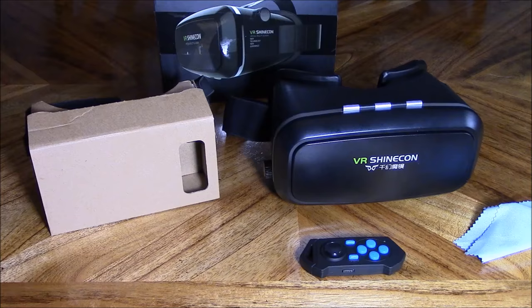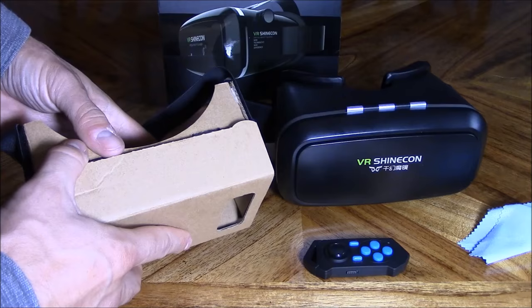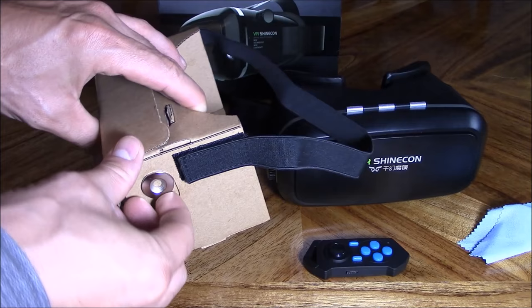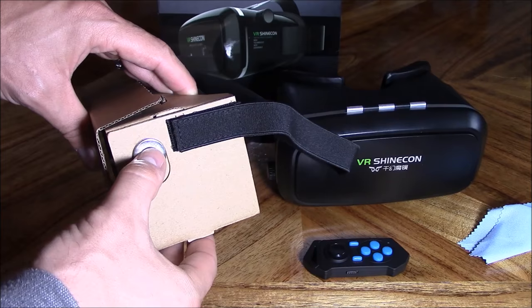Here's the two headsets I got. This is the cardboard version — it comes with velcro and an NFC sticker, so when you put your phone in there, the phone knows it's in a virtual reality headset. It also comes with a little magnet, and the reason behind this magnet is it acts as a clicker — it selects icons in the virtual reality app.